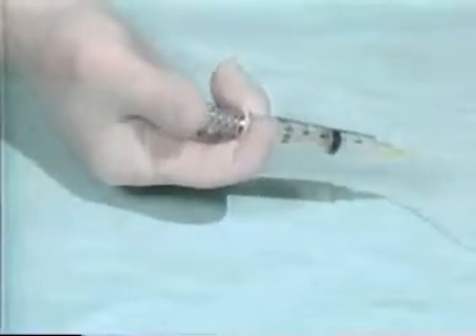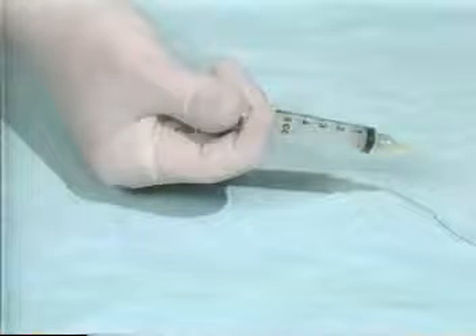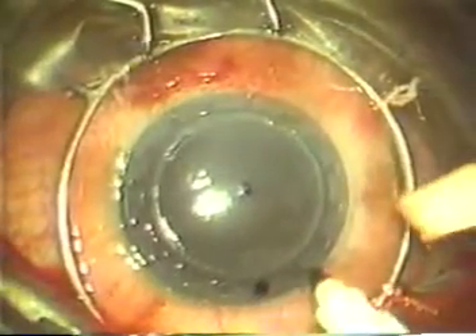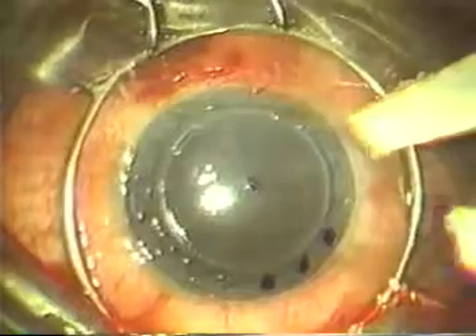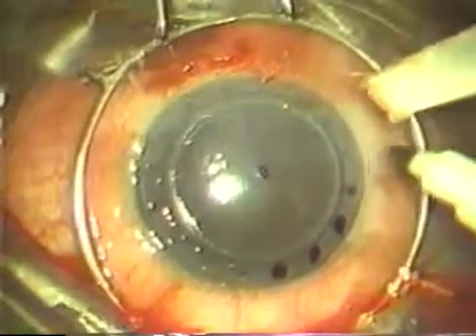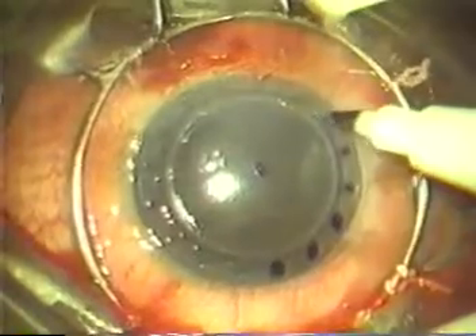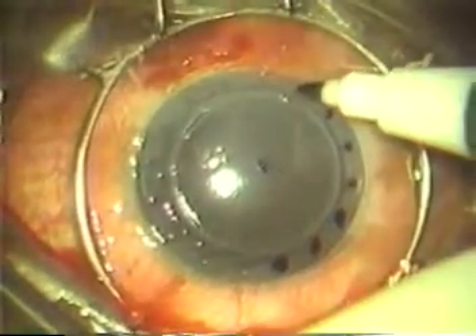After the cut has been made, the trephine is removed from the cornea by pushing the plunger of the syringe in all the way, which releases the vacuum. The anterior surface of the recipient cornea is then dried to reveal the 16 radial impressions made by the trephine, and each impression is marked with a surgical marking pin containing gentian violet ink.